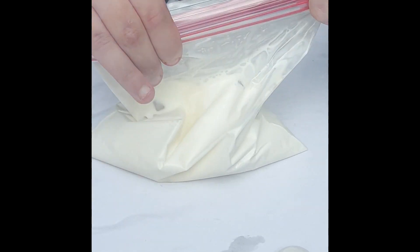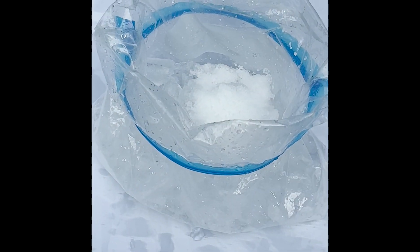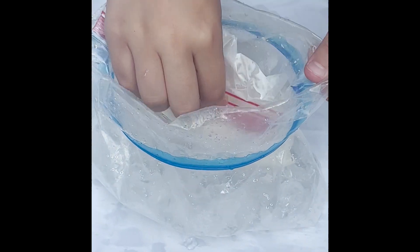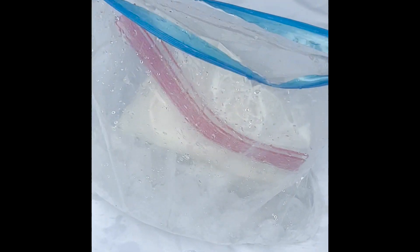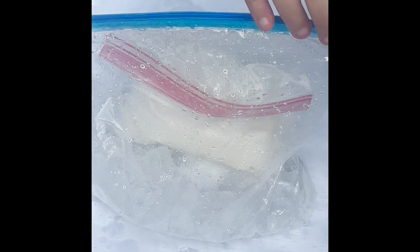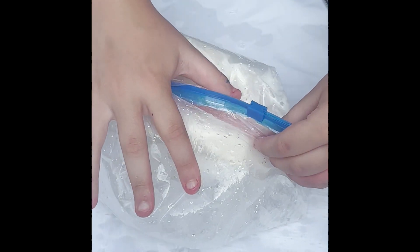Now zip up that bag nice and tight. Make sure you get all the air out, and then add it into the large bag that has your salt and ice cubes. Once again, we want to try and get as much air out as we possibly can, and then zip it up really nice and tight.